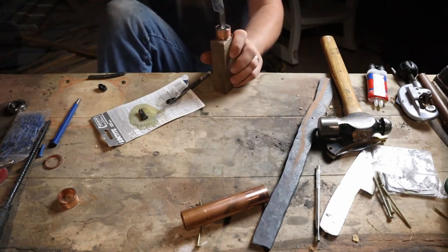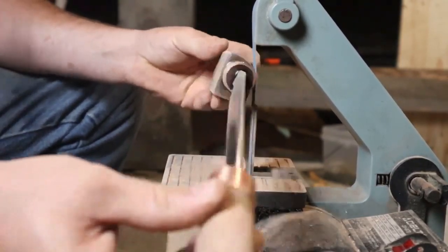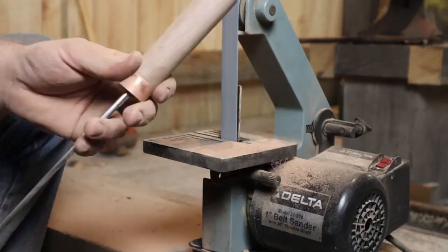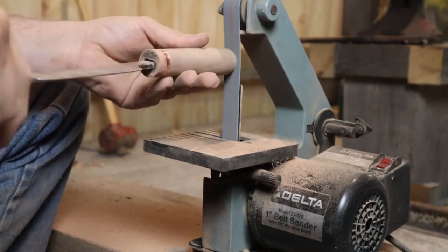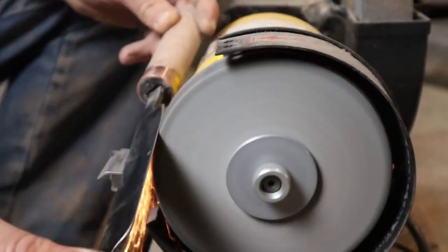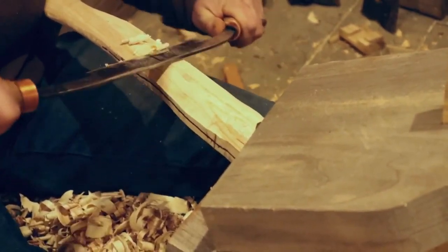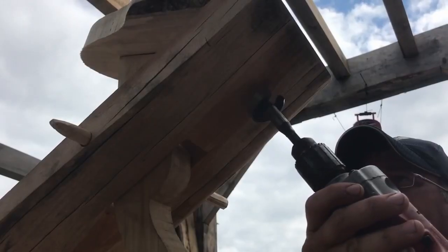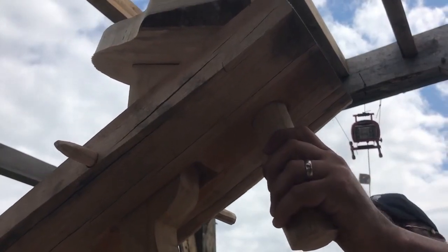You can find draw knives at flea markets really cheap — 10 to 15 bucks a piece. You may have to do a little cleanup or repair the handles, but it's not too bad. There are also plenty of tool makers who make brand new ones. It's definitely one of the necessity tools.